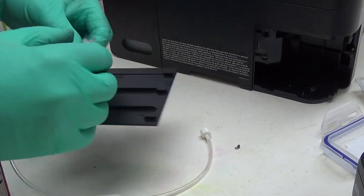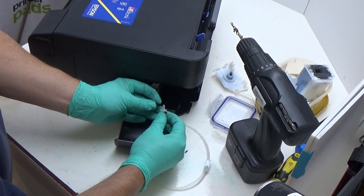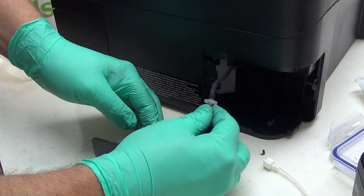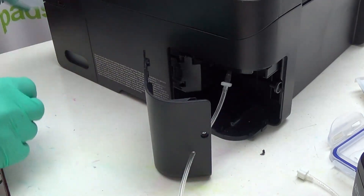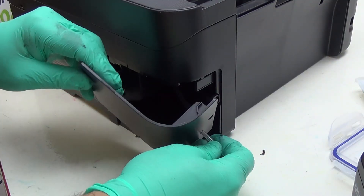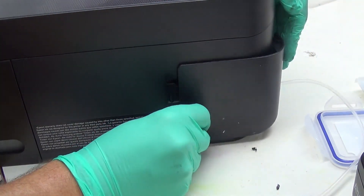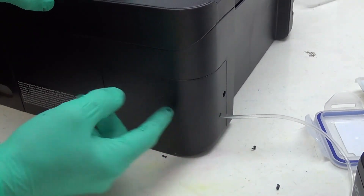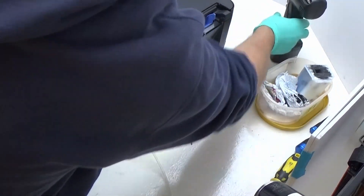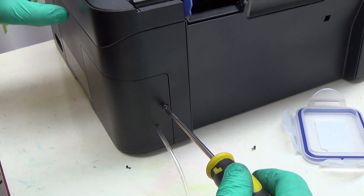Once you've done that, you then relocate your waste tube in the printer and connect the thick end to the waste tube like that. Now that we've done that, we need to start reassembling the printer again. Gently pull the tube so that it sits there like that. The tube is now installed — all we need to do is relocate our screws and reinsert and screw them into position.